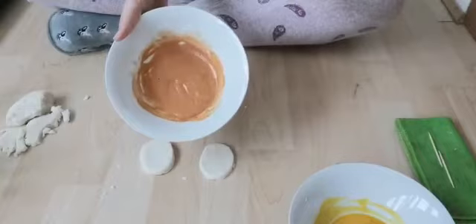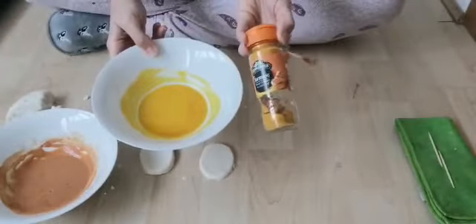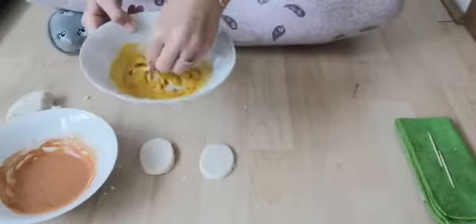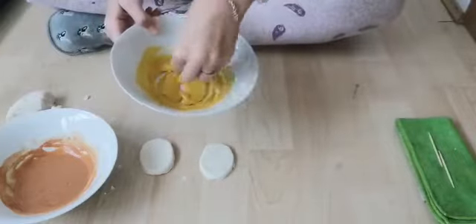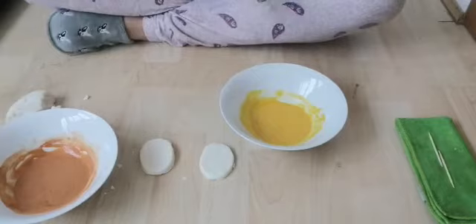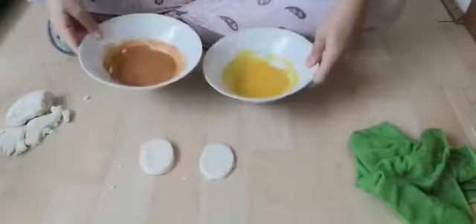I've got a nice reddish-orange color here. Then I did the same thing with flour and water and added some turmeric, because turmeric has got a lovely yellow color. So we're just going to mix this up — we're going to use these as our paints. Like I said, at home you can use the paints you have. Now we've got our two colors of paints ready.